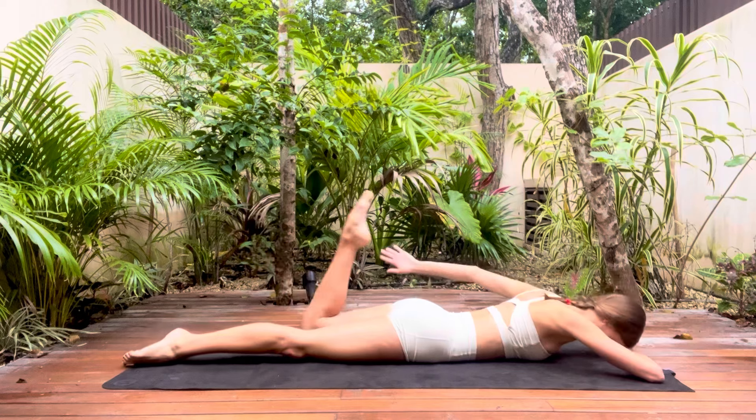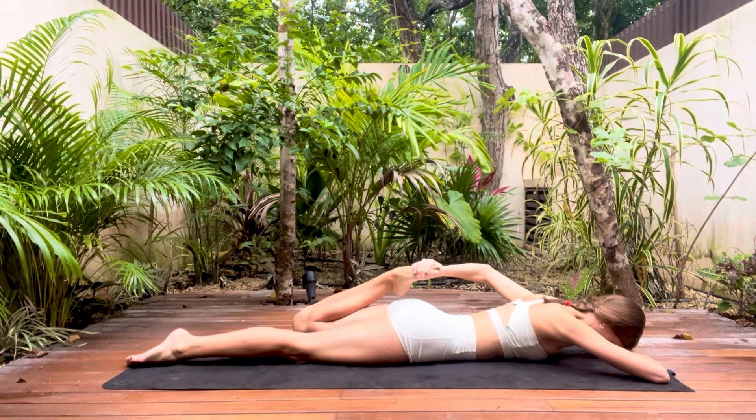Moving on to your front, we're going to stretch out the quads. You can relax your forehead down onto the hands that you're not using to pull your foot towards you.